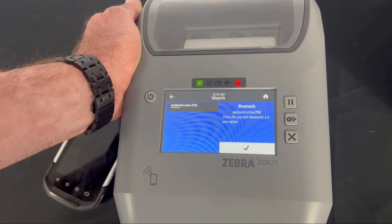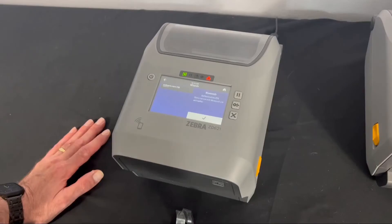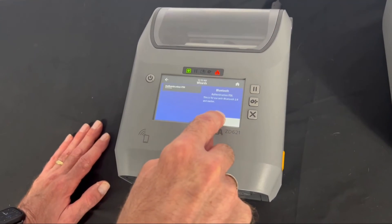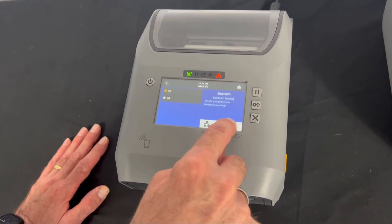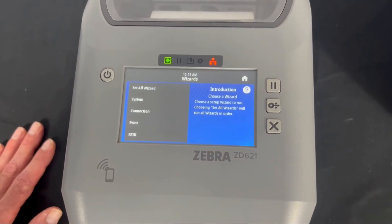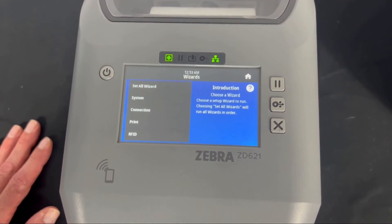We are all set to go. The network light is currently red, so I'll hit End Wizard. As soon as the printer comes online, the network light will pulse and then turn green when setup is complete.